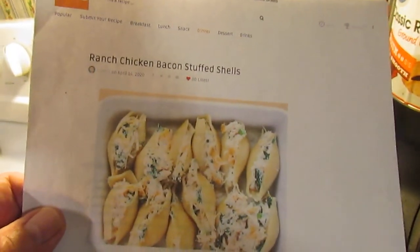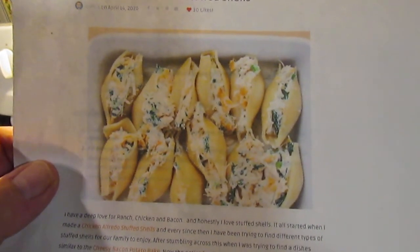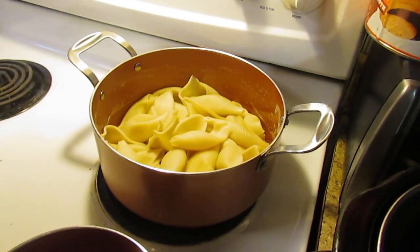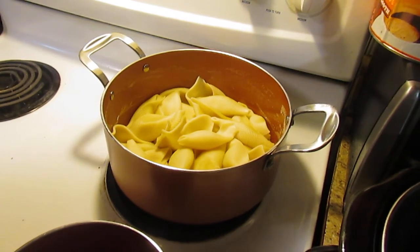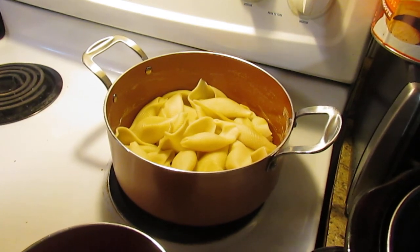Today we're going to try a recipe that's a little more involved than what I normally make. By involved, I mean there's a lot of steps that you have to take in order to accomplish your goal. We're going to be making ranch chicken baked stuffed shells. There's a picture of it right there so you can see what they're supposed to look like. We have made these before and loved them, and hopefully you will try it. Your first time it's going to take a little while to get the hang of it, but after that it will go a lot faster.